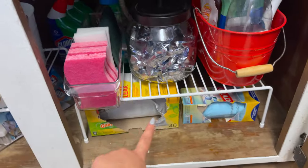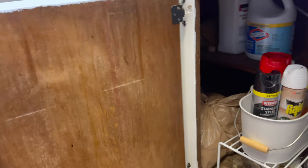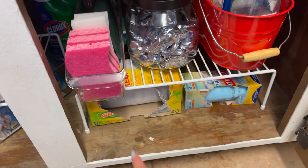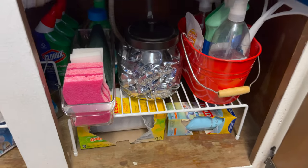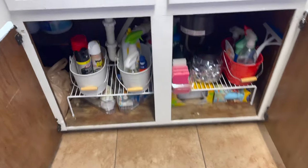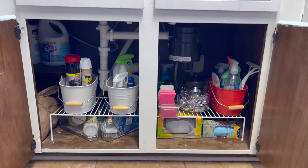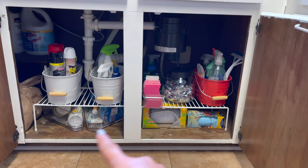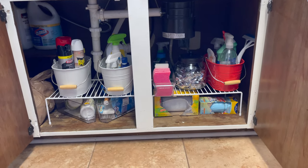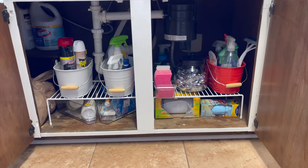Under the stand I have our trash bags. I would love to find something to hook on the door to hang them, but I couldn't find anything at the store, so they're just down there for now — still a lot easier to access than before. This is the finished product and I really love how it turned out. It was really simple and cheap — everything I bought was under $5. I got the two stands and the other pieces at TJ Maxx for really cheap. So this is an easy, cheap way to organize under your sink.